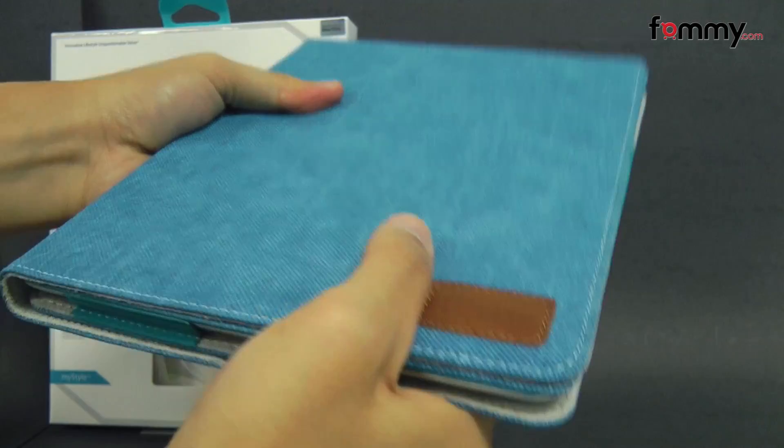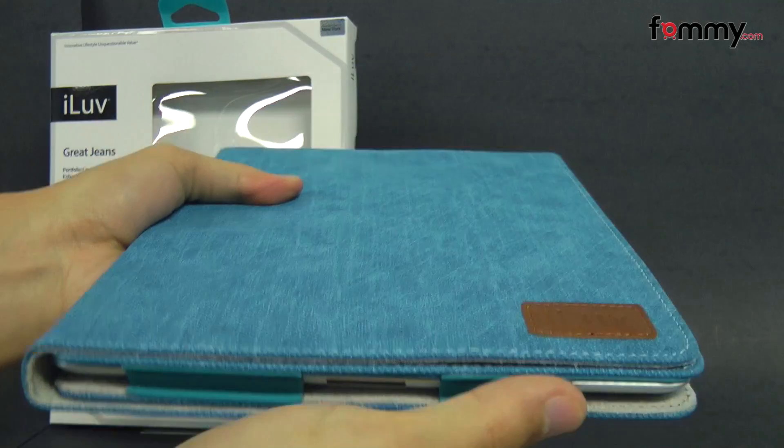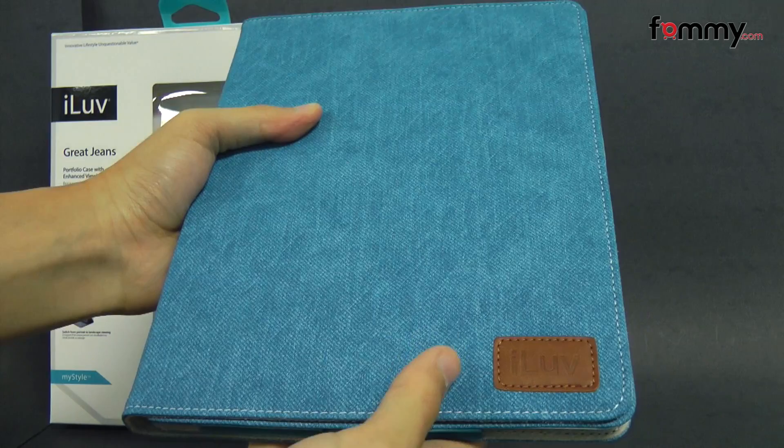Overall the I Love Jeans Portfolio Case makes out to be a really great case for your new iPad or iPad 2. Thanks for watching my review. Also be sure to check out FAMI.com for the latest accessories for your device.